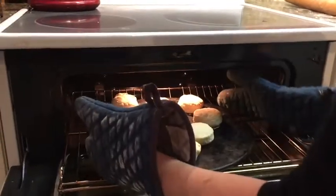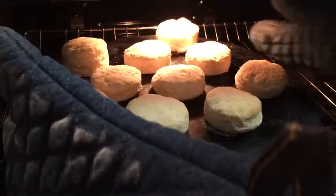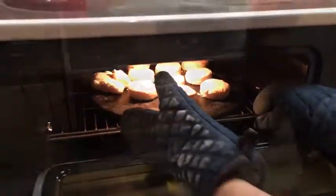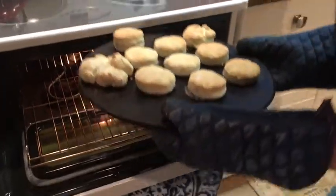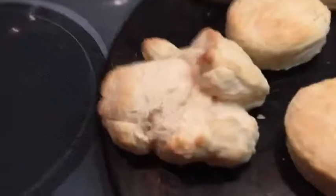They need just a little bit more — we're just going to rotate them and give them like three more minutes. Yep, biscuits are ready. There's the ugly biscuit, which is everybody's favorite.